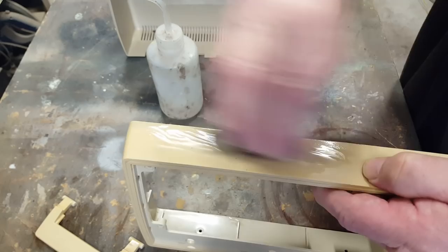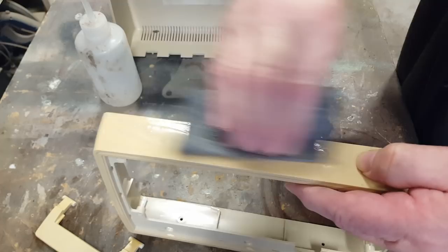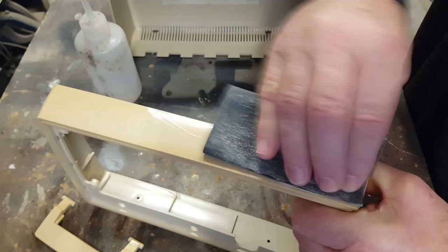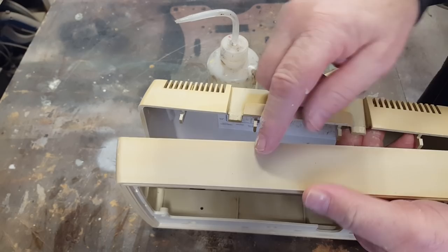I've got some waterproof paper - this is 1200 grit in the European standard, not sure what that would be in the US standard. It's not doing much, so I've upgraded from 1200 to 600 grit - that's reasonably coarse. It's not taking it off, so I'll keep going. I've sanded this off pretty heavily - this was badly affected, this not so much. There are still some little dots there but I'm not going to go mad on it because you might make it worse.